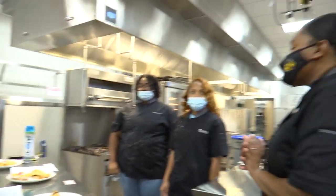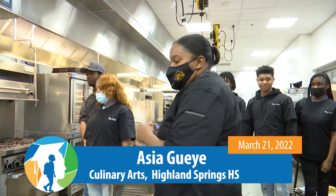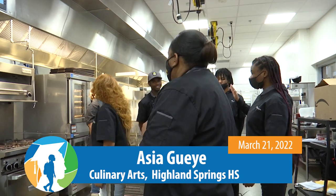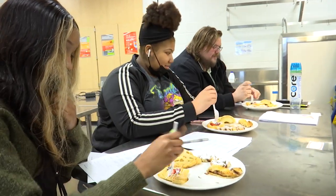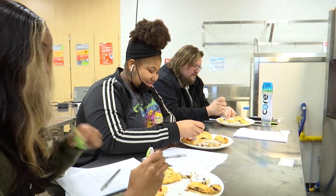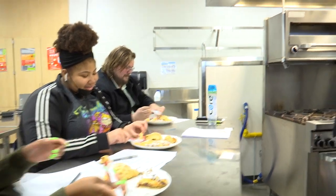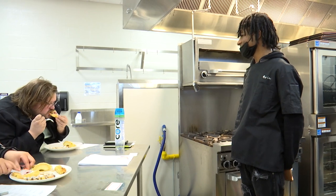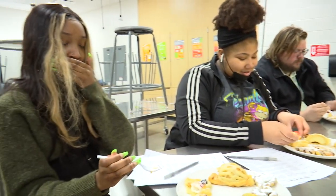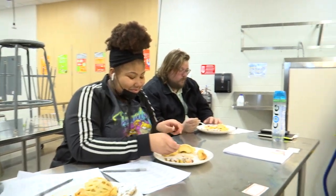Alright, first up we have the breakfast pastry. Breakfast pastry team with the fruit on top, please come up and explain to the judges how you cooked it. We took the puff pastry out and put it on the cooking sheets. Rolled it out with the rolling pin. Then we cut it into nine separate pieces. We cut an L shape into all the slices and folded it over. Then put the berries inside.